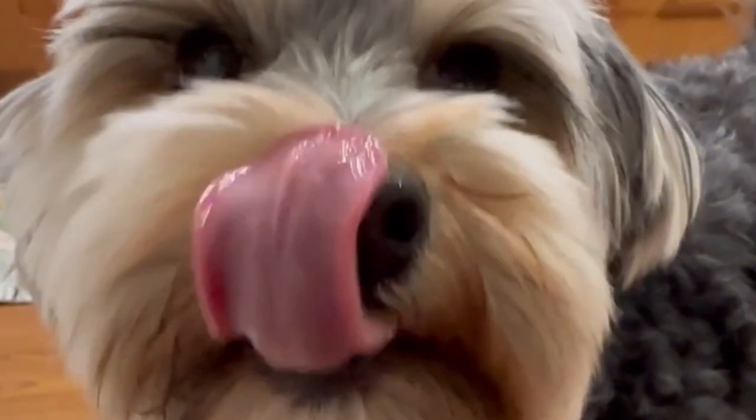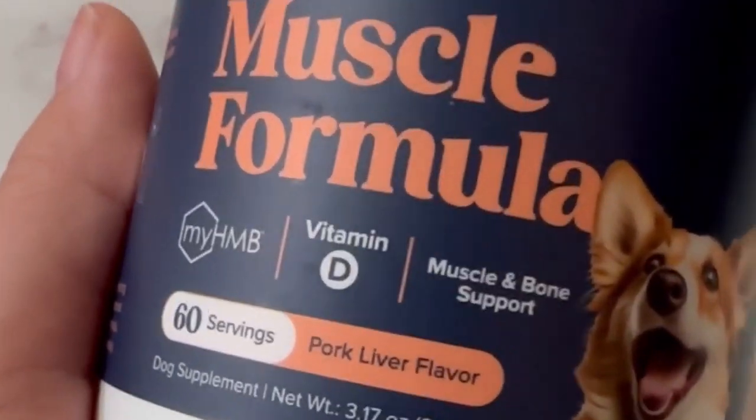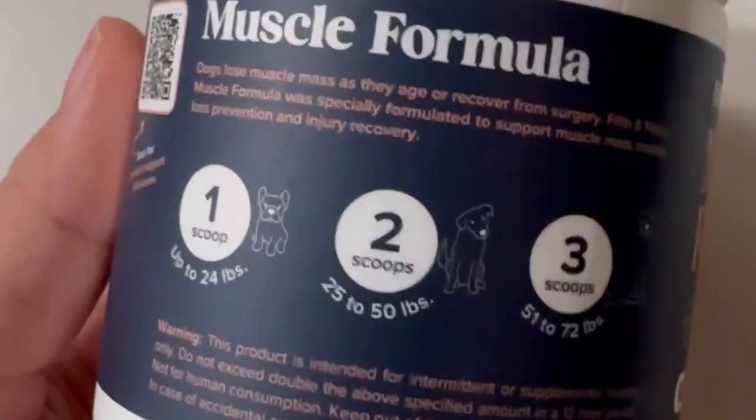She really enjoyed it, which I'm so happy about. It's also increasing her muscle mass in the process and just giving her more energy. And it's going to help her maintain her weight in the long run. And as dog parents, that's all we want — we just want to make sure our dogs are happy and healthy.